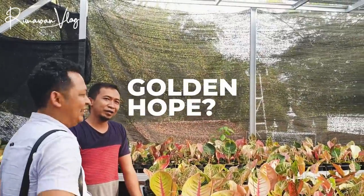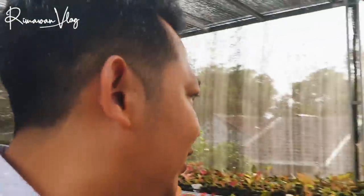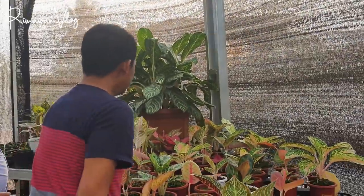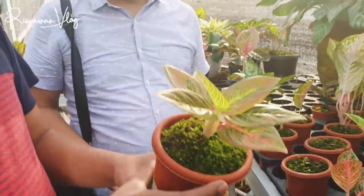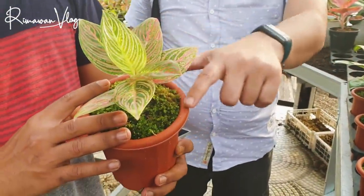Ayo kita lihat Golden Hope-nya Om Eri. Ini Golden Hope yang sekarang susah dicari. Lihat, pakai lumut. Keren nih, tampilannya jadi cantik ya.